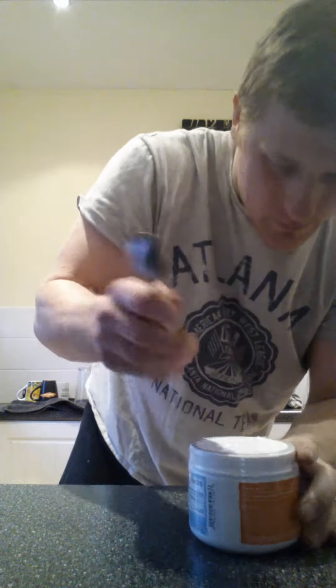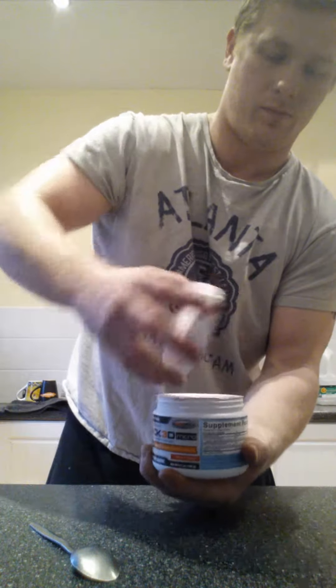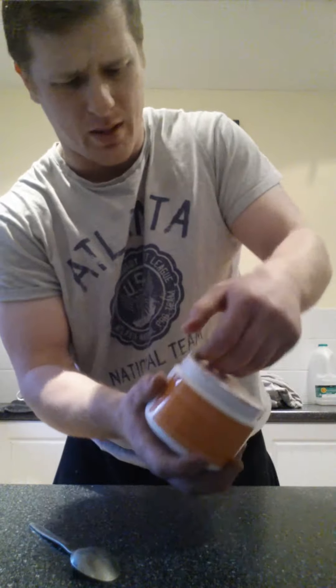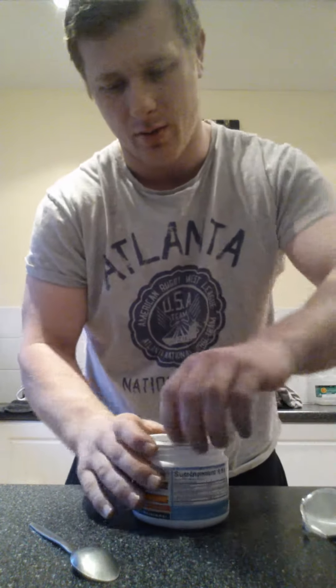Right, so let's open it up, see how it tastes. This is fruit punch as well, so look at that kind of taste. It smells a little bit like a sherbet dip when you open it up.